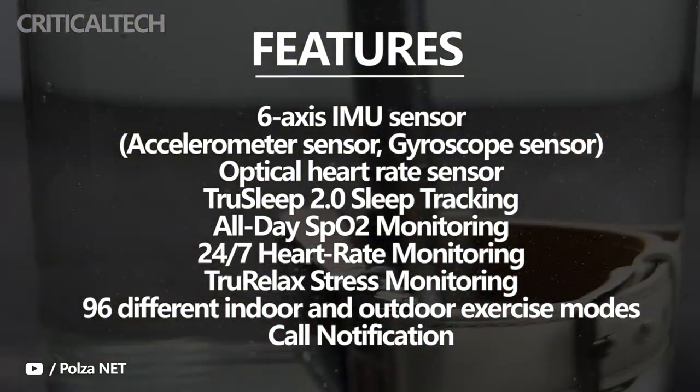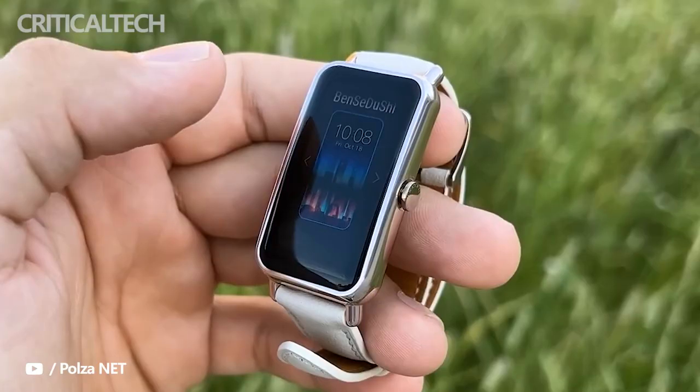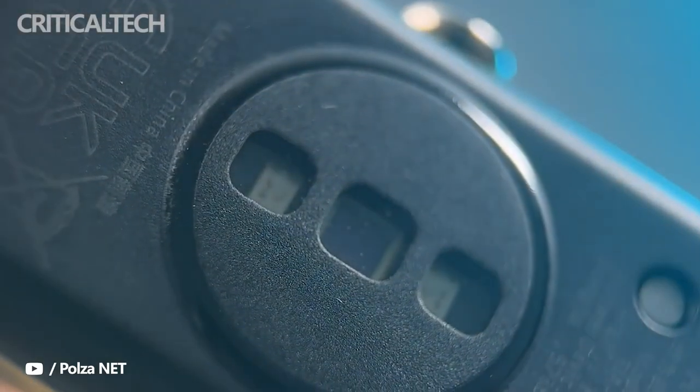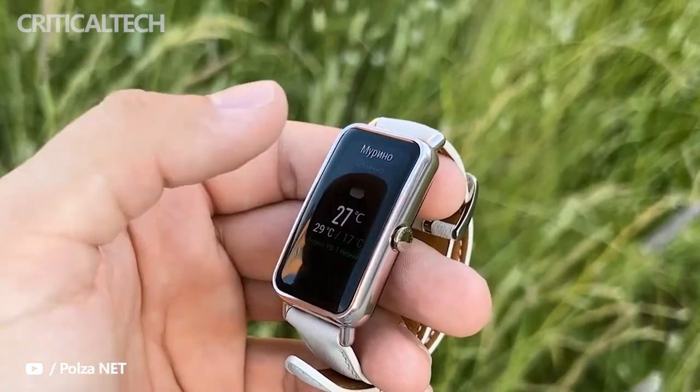What I like the most is that in the mobile app there is a section that encourages us to meet certain objectives day by day — both movement and hydration or sleep. In short, there are good habits; it explains what the score or percentage shown is based on, and once again, the Huawei app seems to me to be one of the best on the market in this regard.